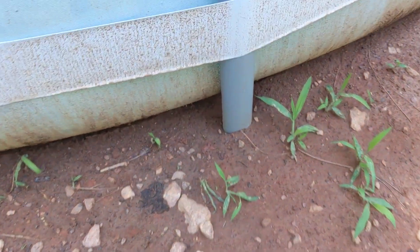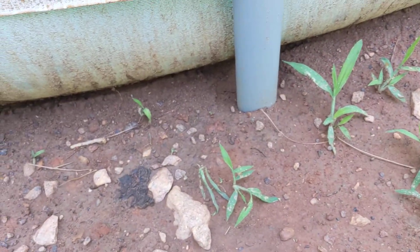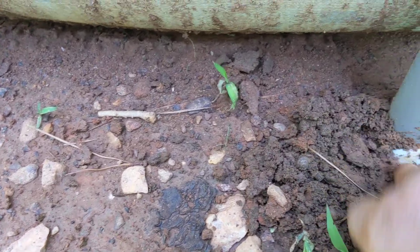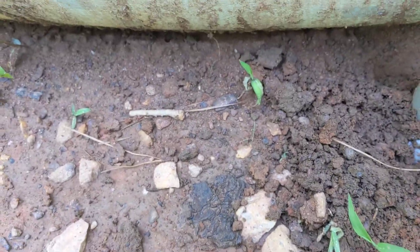There's one leg — you see how it's sunk in? That one right there has sunk in probably about an inch and a half, which is not good.